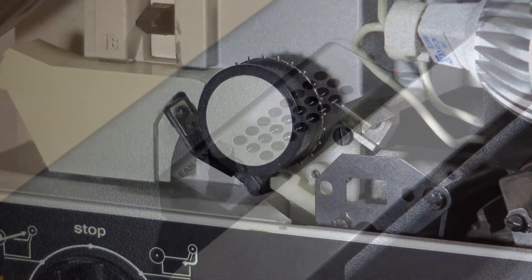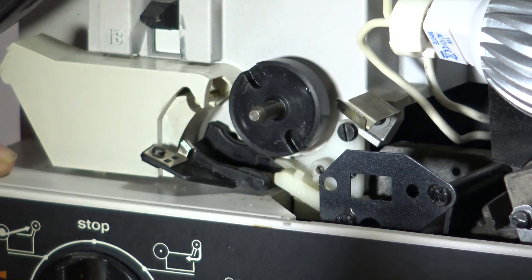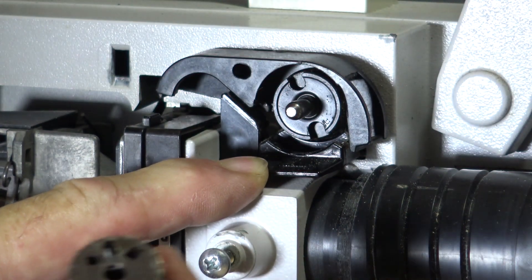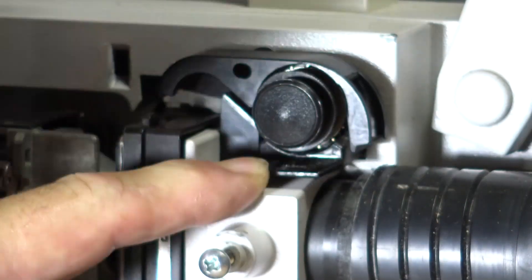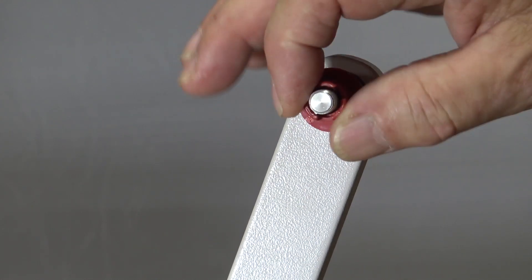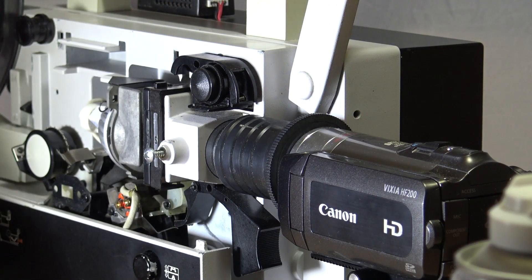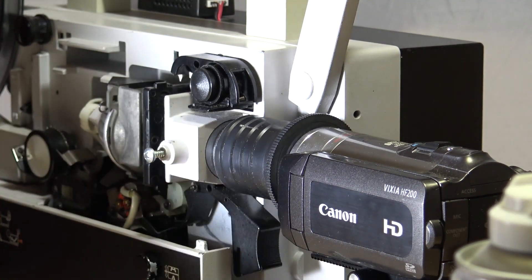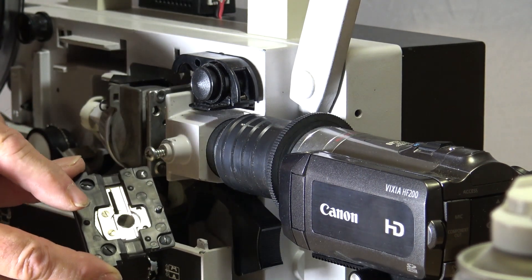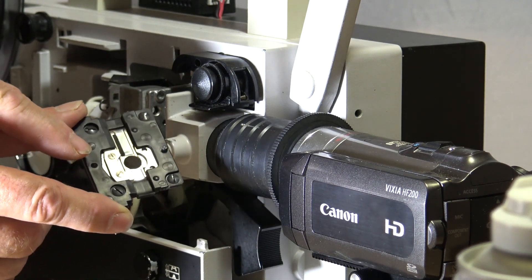To change the projector from Super 8 to Standard 8, you simply remove these sprocket rods — one here and one here. It's fitted with an adapter to change from Standard 8 to Super 8 on the spindle here, and there's also a nut. You don't need to change the gate when switching from Standard 8 to Super 8 — that stays the same. They have drilled out the aperture at the back here, which gives you a much greater area — something like 25% more picture area than you would with a standard projector.